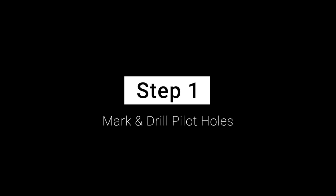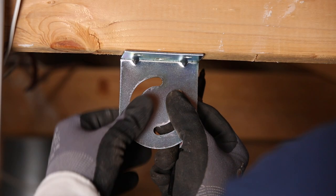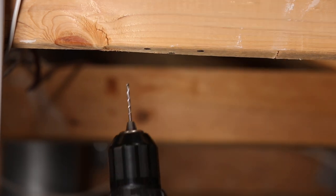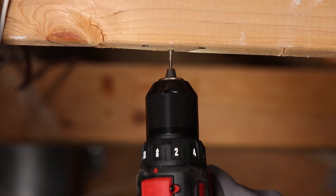Step 1: Mark and drill pilot holes. Use the angle bracket as shown to mark the location of your pilot holes. Next, with a power tool and a drill bit, proceed to drill your pilot holes.